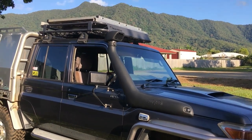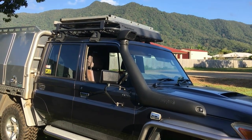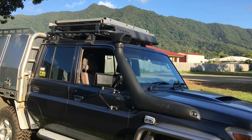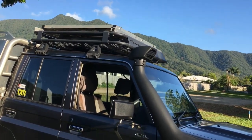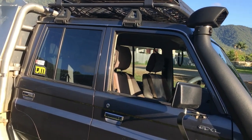Hi guys, this is just a quick video review of my 79 series and the battery system that I'm currently running and what I like about it. Up top I've got 160 watt permanent mounted solar under the water tank up in the rack that feeds into the DC-DC controller in the back.